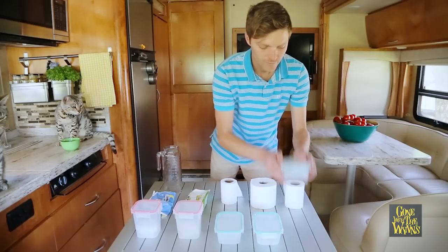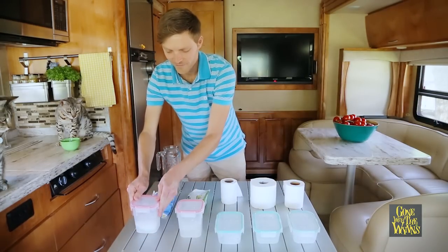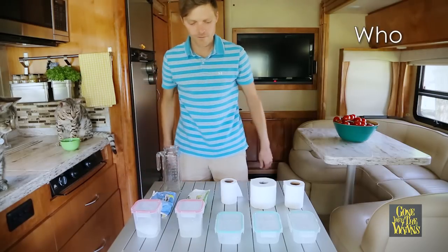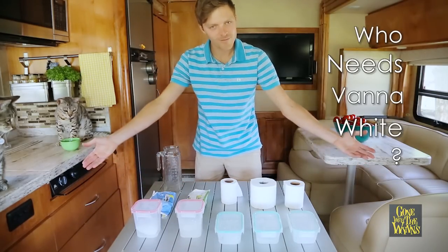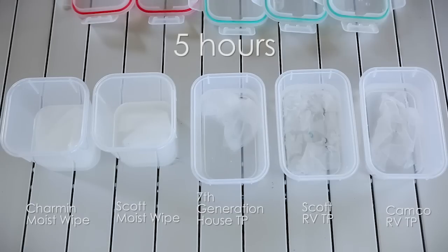Place the lids on and snap them down. Give each container a good shake — but only one good shake. This single shake will simulate the toilet flushing. Check the containers every couple hours; with a good toilet paper, you'll see it breaking down almost instantly.